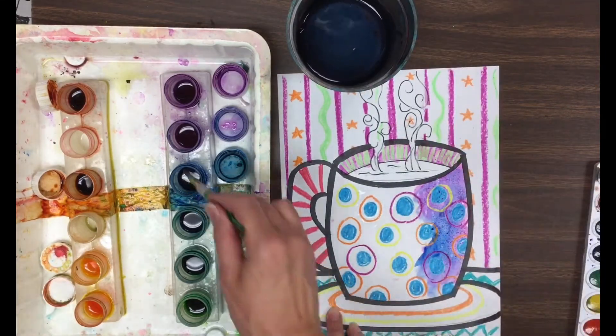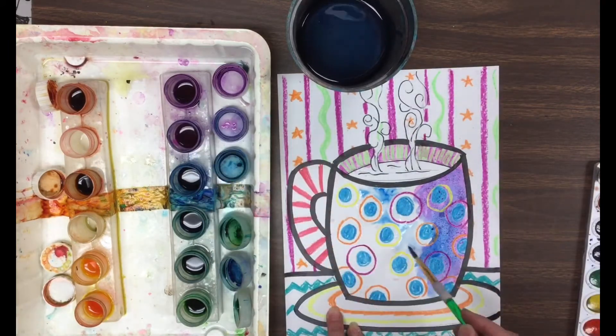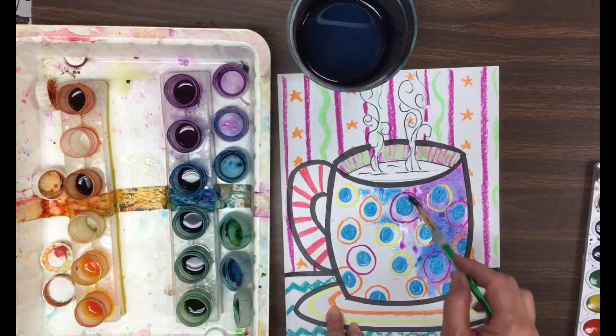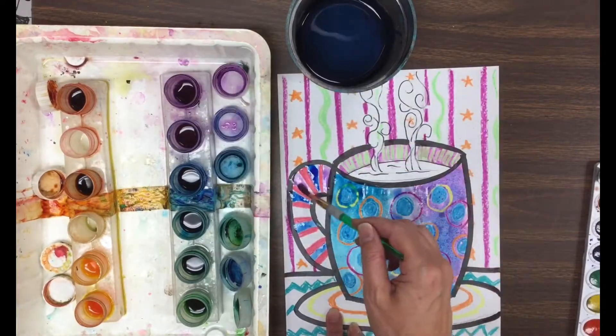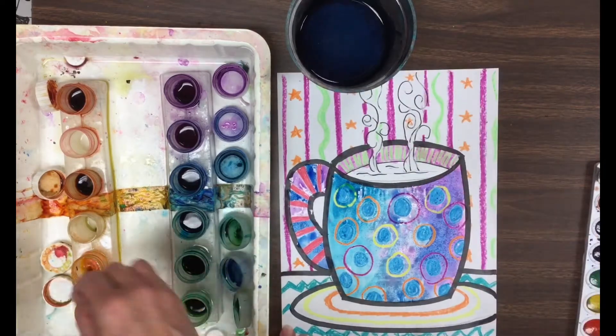Another thing you might like to try is the wet-on-wet technique. You just put clear water on your brush — just plain water — and brush it on, then drop little bits of paint into the water and let it spread. When watercolor does that it just kind of has a mind of its own; it likes to do its own thing. You can't always control it, so just relax and let that watercolor happen.